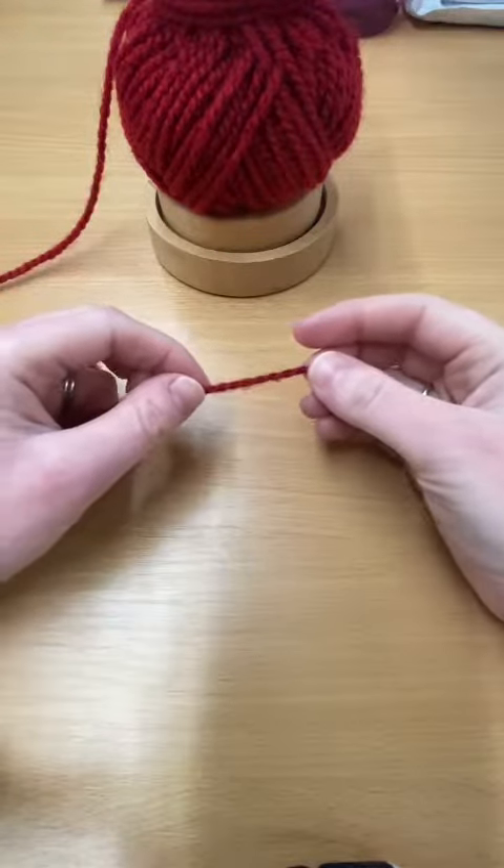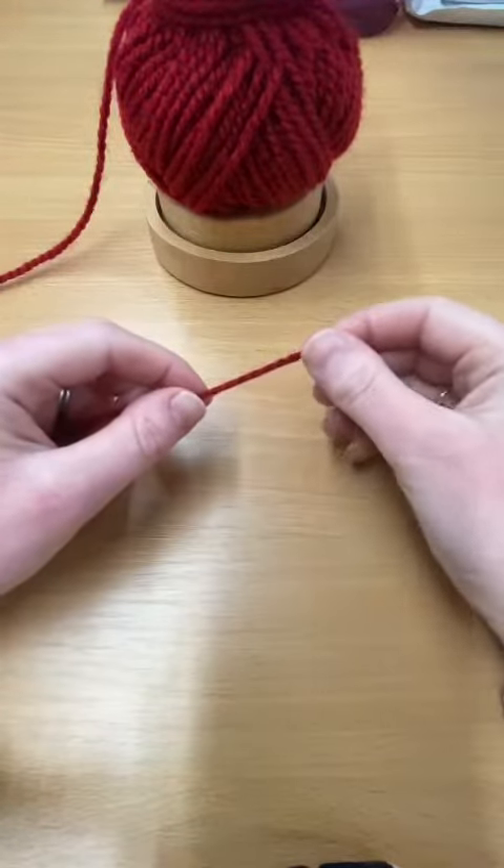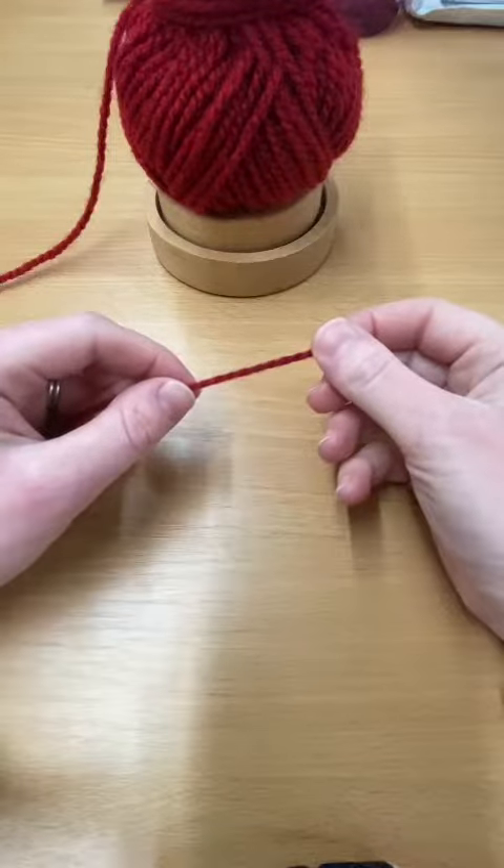Hi everyone, it's Grace from Cloth of Gold and today I'm going to show you how to create a slip knot to kick start off your crochet project.